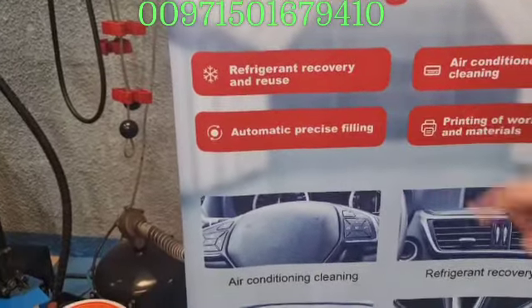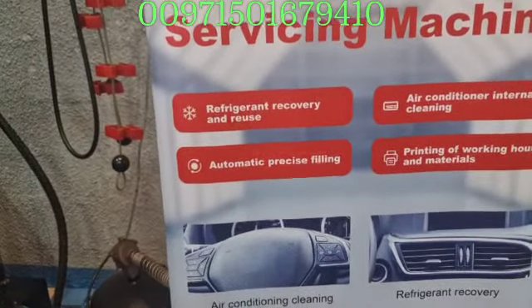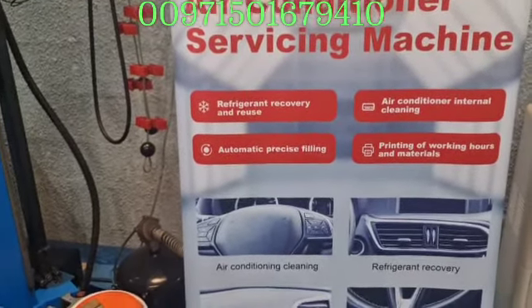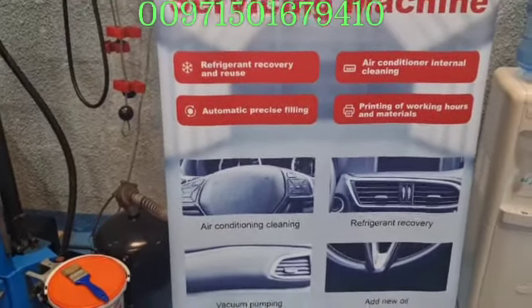Automatic, precise filling — because it relies on the weight. Each and every car will have a certain kilogram amount. For example, some cars require 0.5 kg, some 0.6 kg, some 0.7 kg. When you fill it with the right amount, you guarantee better efficiency for your cooling functionality.